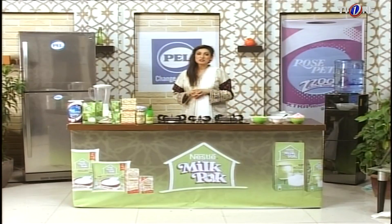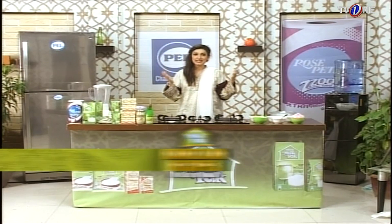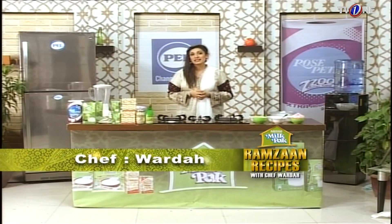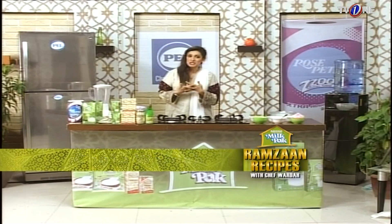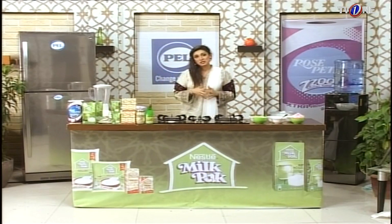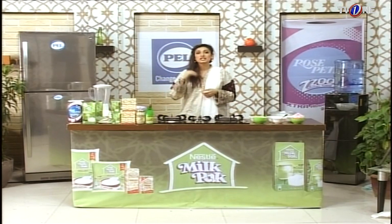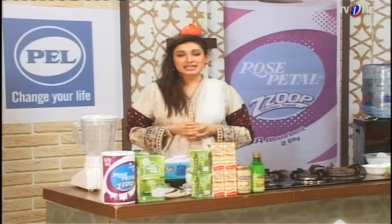Hello, my name is Chef Parda and welcome to the Nestle Milk Pack Kitchen. Today I am going to make a very special dish for you — you will probably not have heard of it before. My team and Nestle Milk Pack Kitchen always try to bring different recipes which you can easily make. Today we are going to make a milky rose shake.